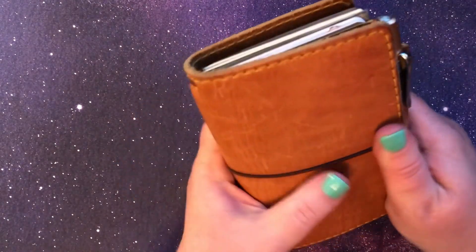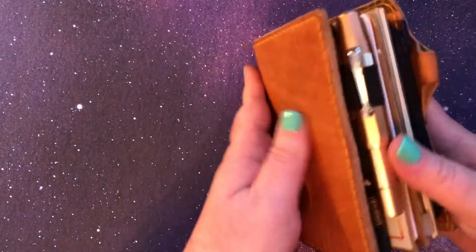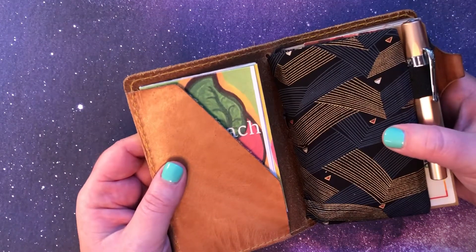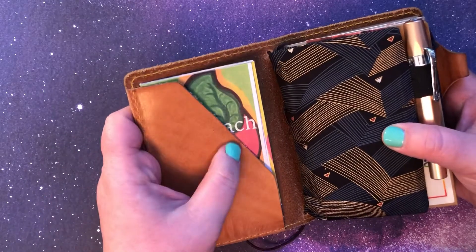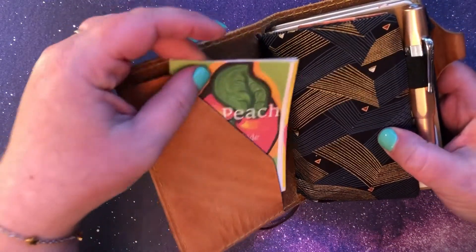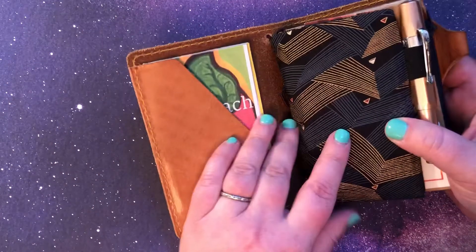I just love the feel of it and it smells so nice. Inside, when I got this I ordered — I don't remember if it's called the deluxe version — but it's the one where it has the secretarial pockets inside in the front and the back. In the front here I just have a proof of a zine that I made a few years ago that I really liked how it turned out.